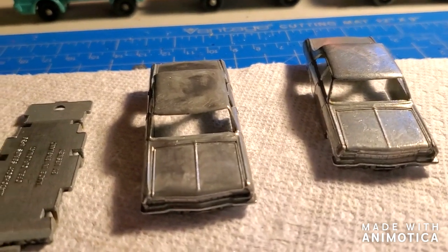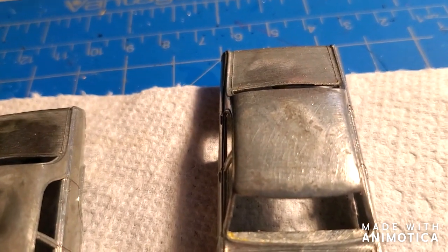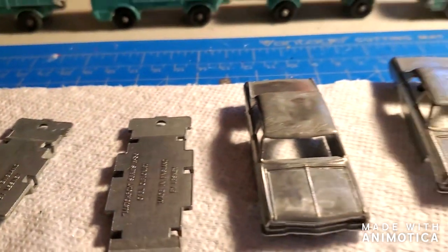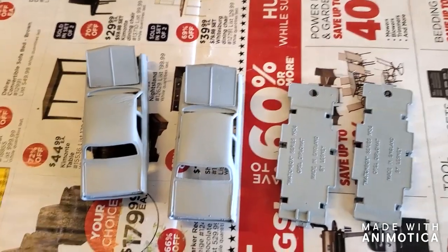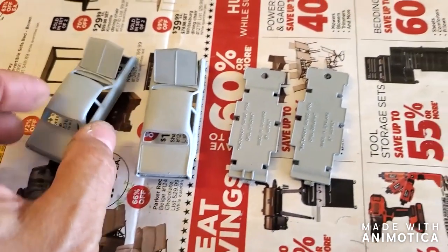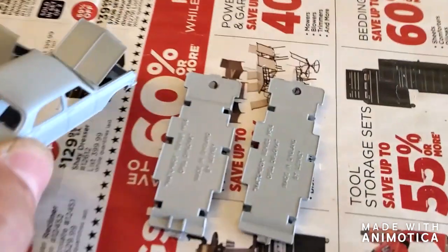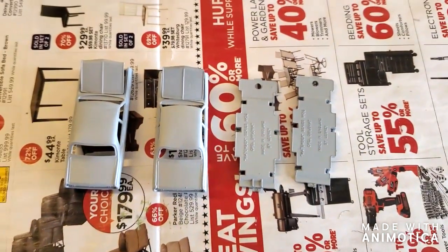Here are the two Opel Diplomats ready for primer. No major casting damage or any flaws that I need to fix — always like it when that happens. Stay tuned — put a coat of primer on these. Here are the two Opel Diplomats ready to put a coat of paint on them. Not too sure what happened there — hopefully it'll come out in the paint. I'll have to put another coat of primer on there. That's strange. And then there are the two bases. Stay tuned as I put a coat of paint on them.